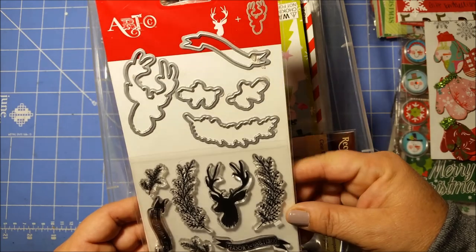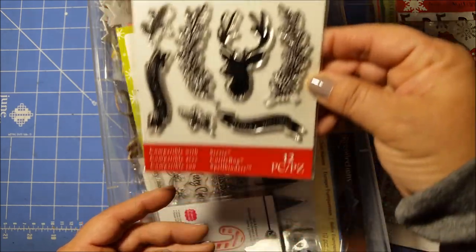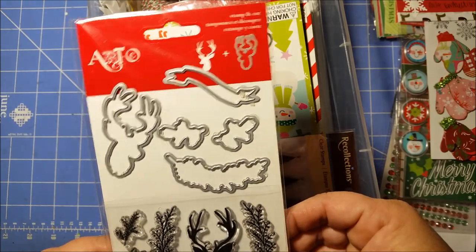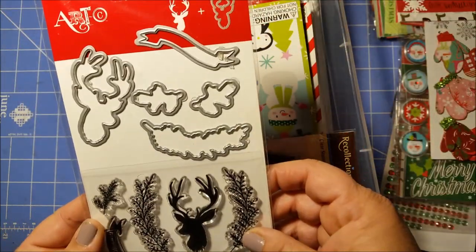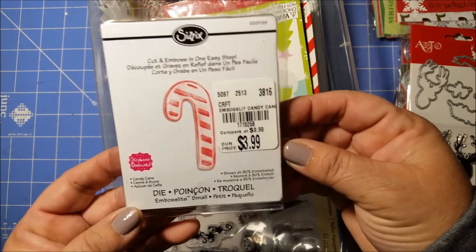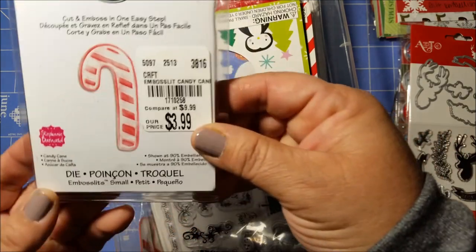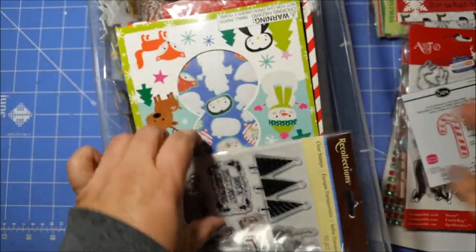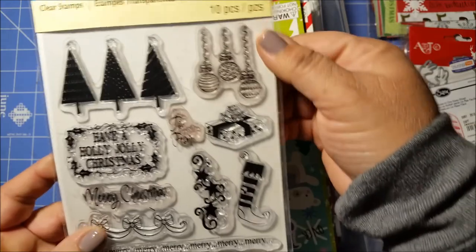Oh, I didn't even remember I had this die! So yeah, I have this stamp and die set, and I believe this is from Michael's. That's cool. And then I have this little die — I got this from Tuesday Morning. That's nice. And then I have some stamps.